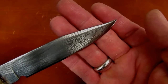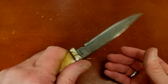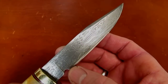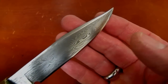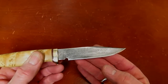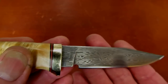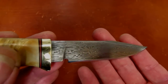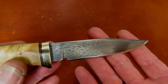This steel is 1095 and 15N20. The shinier raised pieces that you see are the 15N20, and the sunken darker spots are the 1095. When Damascus steel is ground and then etched in acid — it could have hundreds of layers — the acid is going to eat away the higher carbon steel with less protective alloy, and then it's going to leave raised on the topography the lower carbon, higher nickel content steel. So that's kind of what you see.